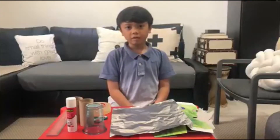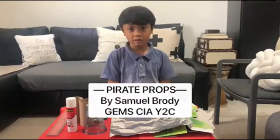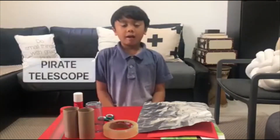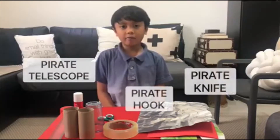Good morning everyone. Today we're gonna be making pirate accessories. The items that we will make are pirate telescope, pirate hook and pirate knife.